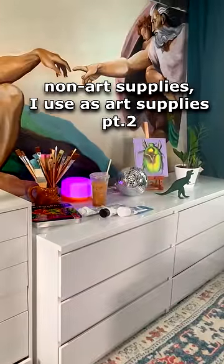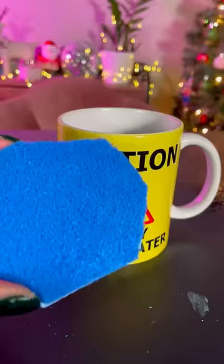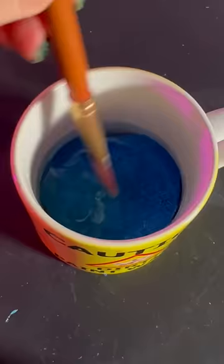Non art supplies I use as art supplies, part two. First up, we have a sponge. You can cut these up into little circles and then stick that circle into a cup, and it basically turns it into a DIY brush cleaner.